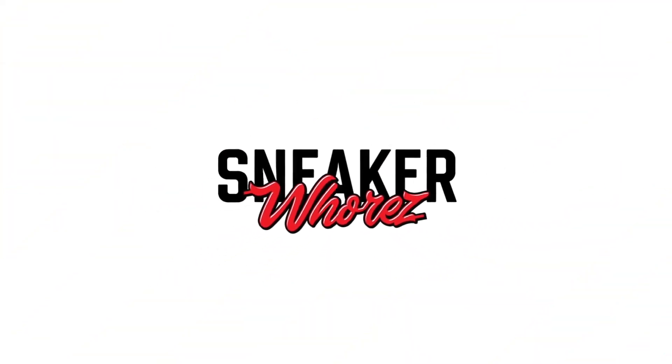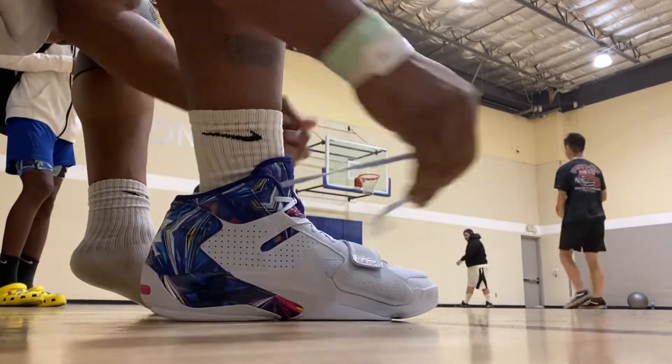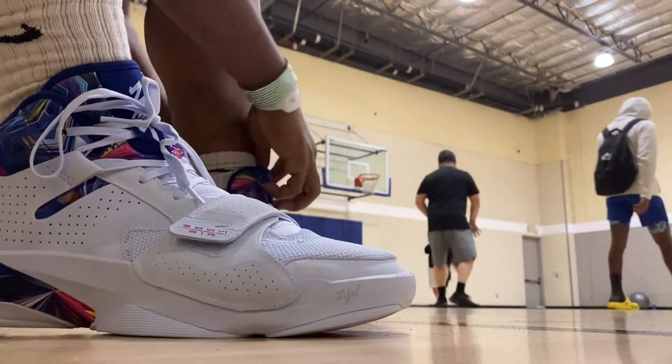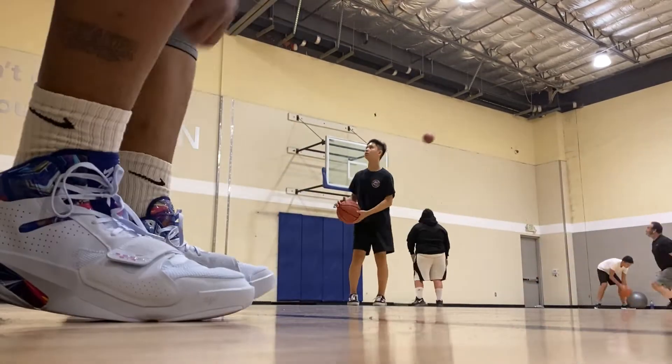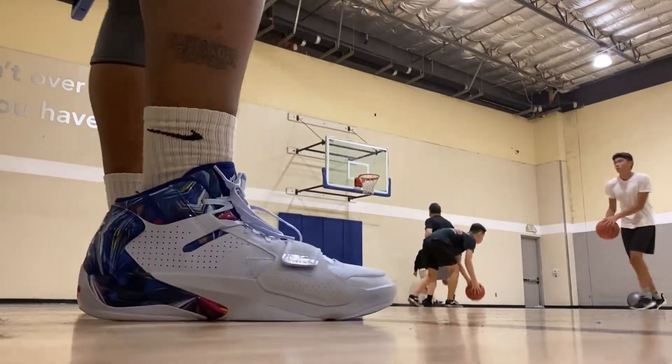These are never seeing a basketball court again, not for me. Yo, what's poppin', it's your boy Stretch doing another performance review, this time on the Jordan Zion 2.